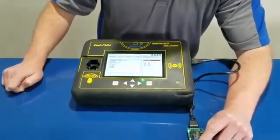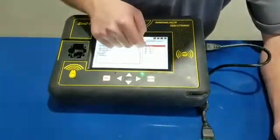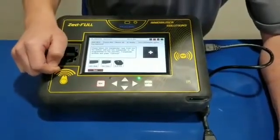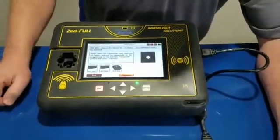This thing has four keys in it. You're going to write over an existing key, so we'll take key zero. Hit program. Drop our 7935 or our remote key in there. Select which one it is. Hit continue. It's going to write it. You're done.